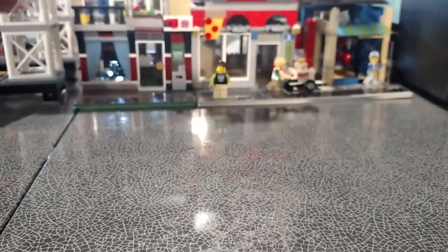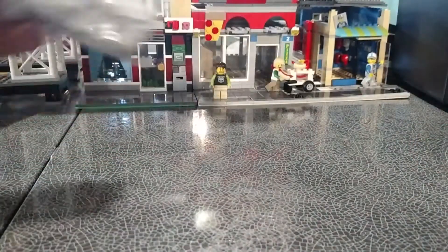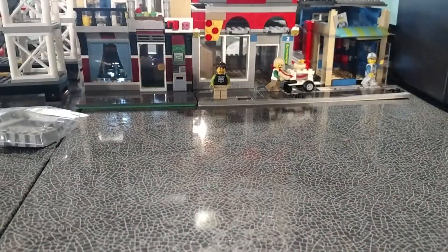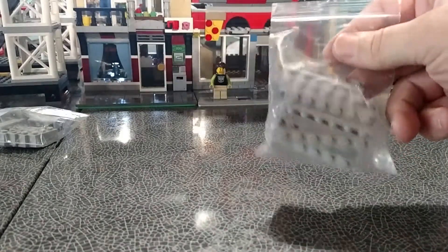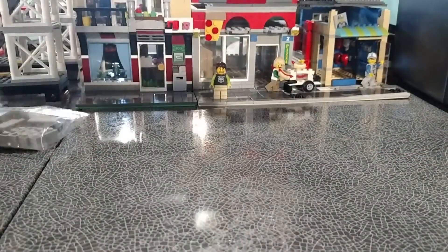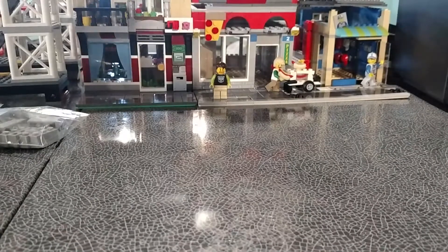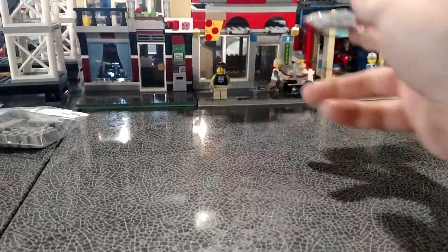Let's go ahead and show you what I got. I got 21 one-by-three light bluish gray bricks. I also got — I don't even know how many — one-by-six light bluish gray plates. I keep running out of these for doing floors, so I got a whole bunch of those. And I got 20 one-by-one light bluish gray bricks.